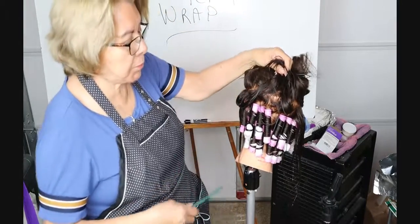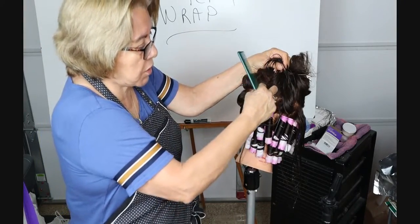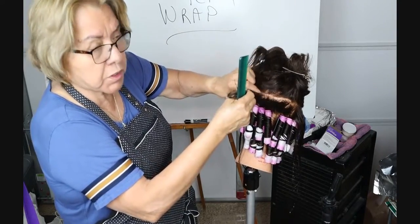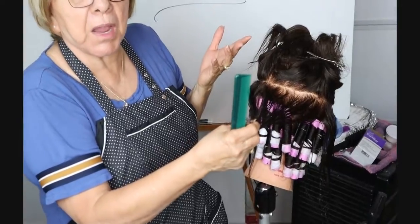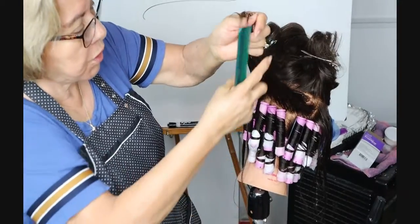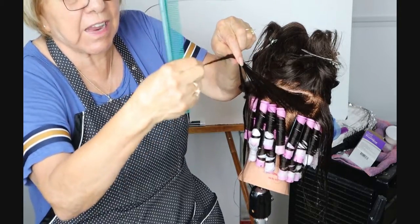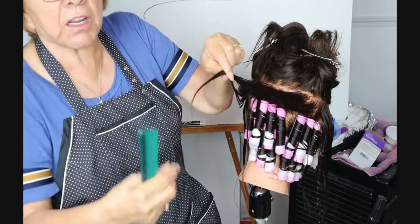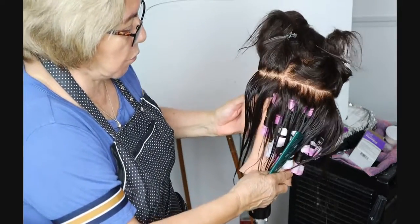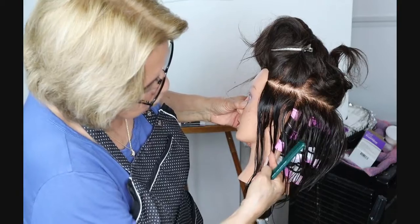Remember: length of hair has a lot to do with your subsections — how much you part off. You can see that we didn't part off very much with this one; she's got about fine to medium hair. If the hair were longer, our sections would need to be a little bit smaller, because if you fill up the rod too much, it's the ends that are going to be in trouble — they're not going to get that curl. That's where loop rods would come in.